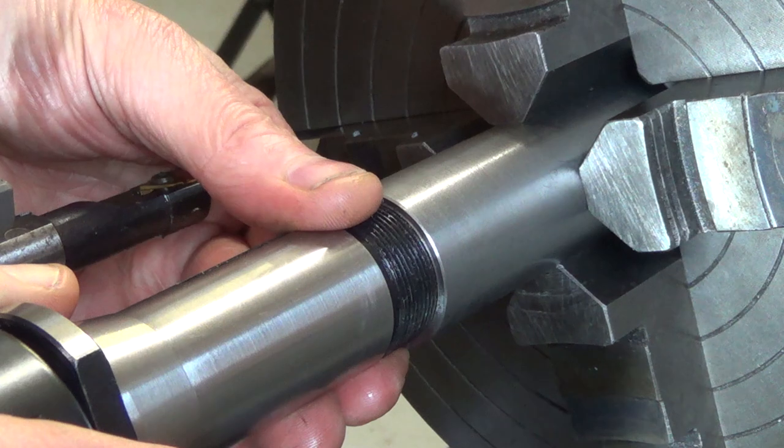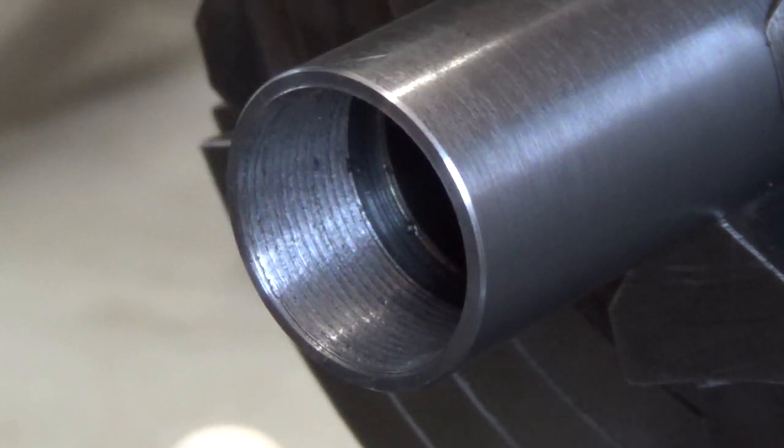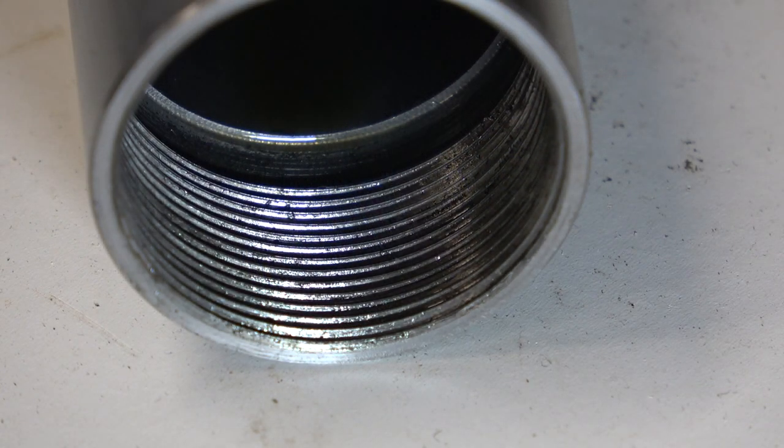It's nearly in but not quite — goes in half a turn. This inner surface has got pushed up, sort of formed upwards, making it very tight on the thread. So I need to relieve these upper crests. With the thread cut in the drawbar, let's see where we've got to with the project.